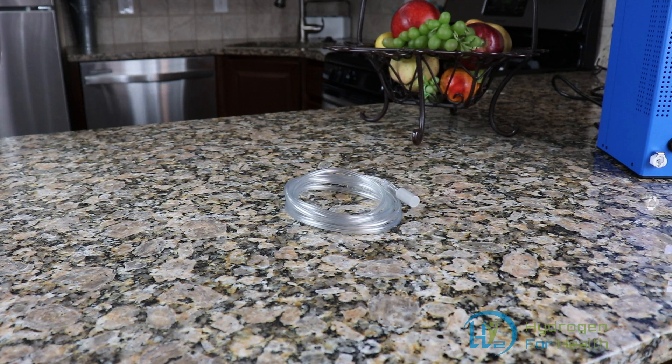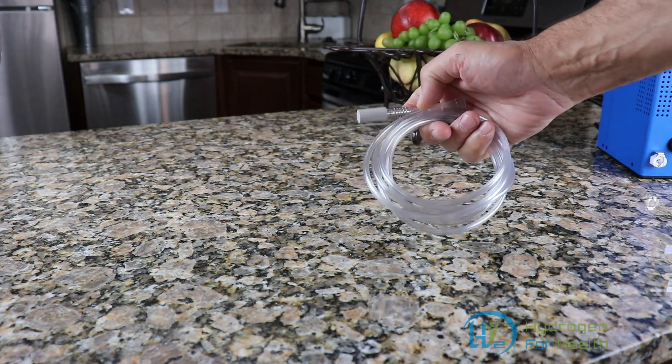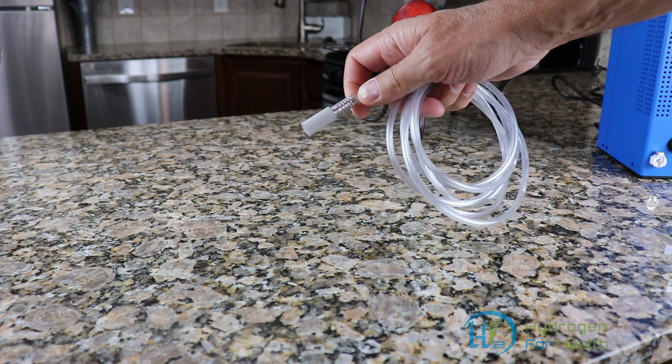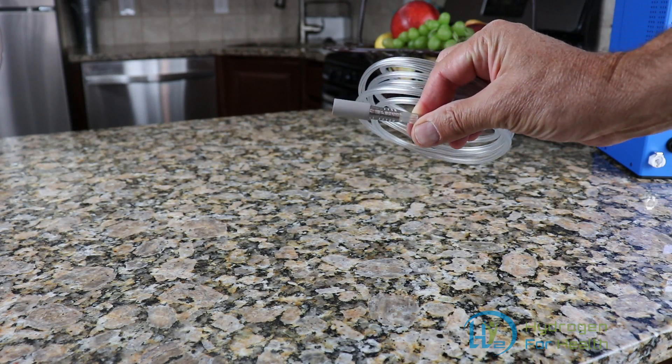Hello, this is Steve at Hydrogen for Health. Today I'm going to do a quick video showing you our hydrogen diffusion stone. This is available on our website, www.hydrogenforhealth.com.